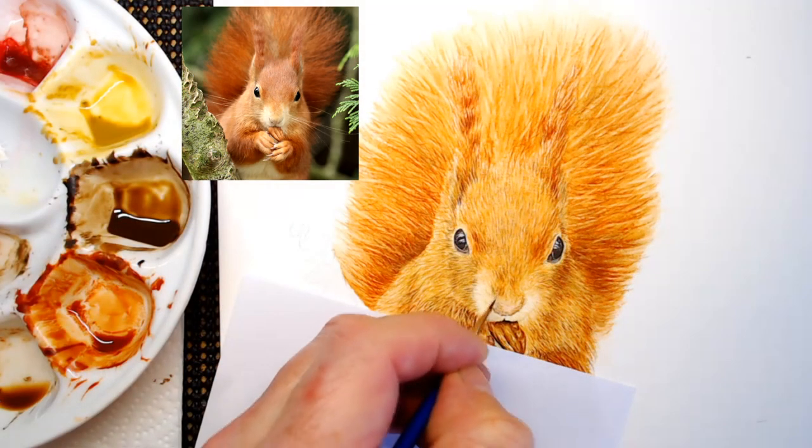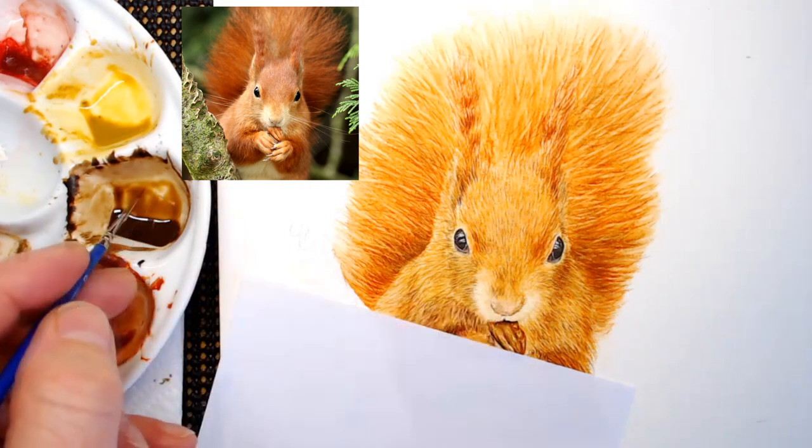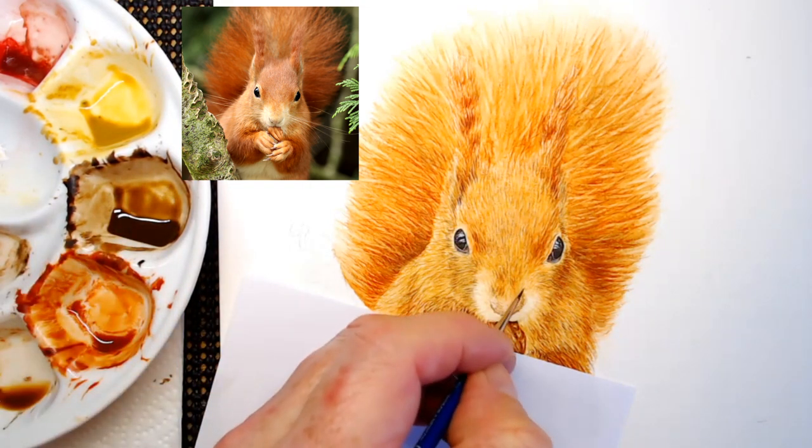What I also like to do is use a little bit of burnt umber to branch some of the hairs onto the top of the nose, because that sort of gels it together and brings it all together. And then we can carry on working on the nose thereafter.